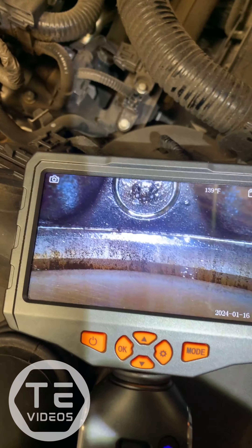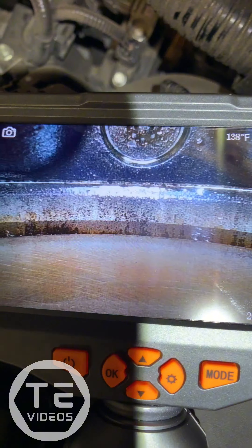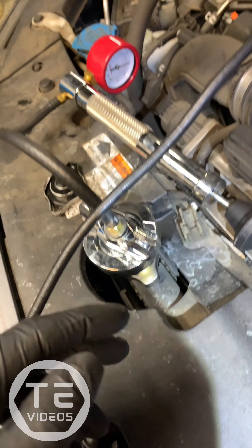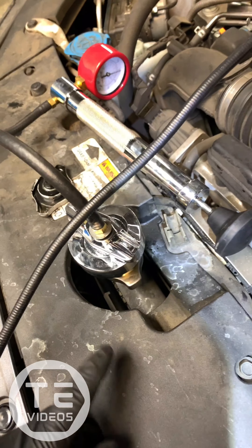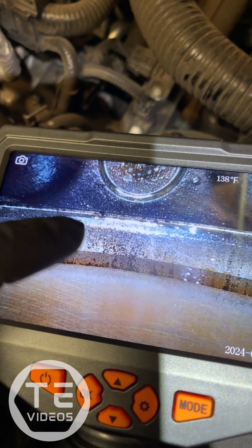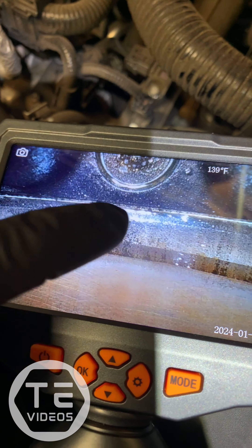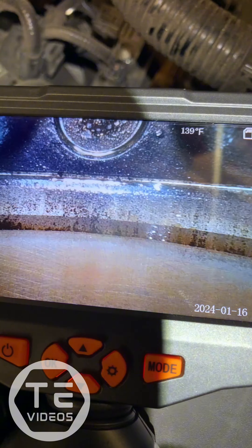I have a borescope in cylinder one right now — let's see if I can catch it on video. I pressurized your coolant system, and I did notice you have some aftermarket coolant in the reservoir and in the radiator as well.